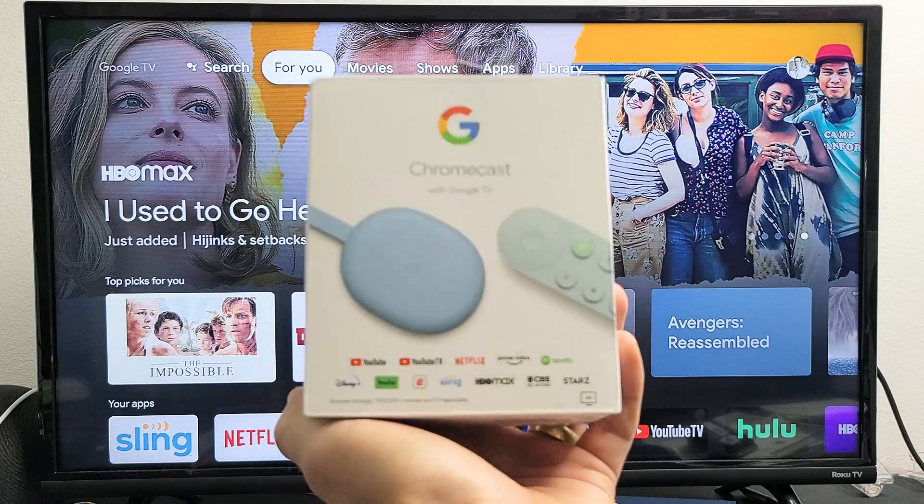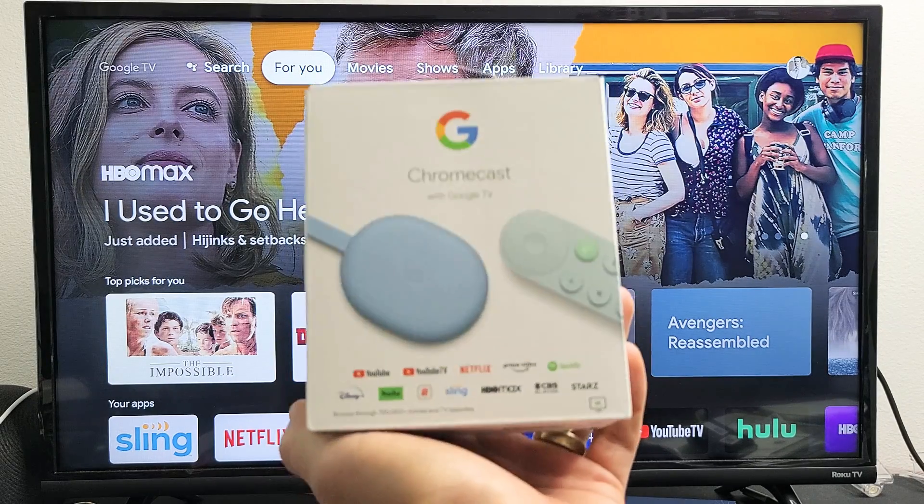I have a Chromecast with Google TV here. I'm going to show you several ways to power down as well as restart.